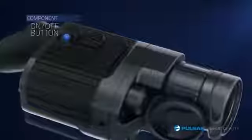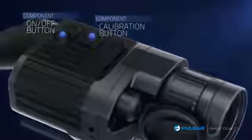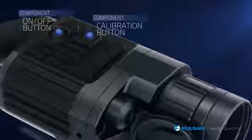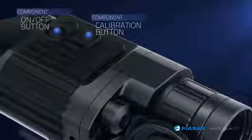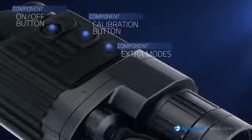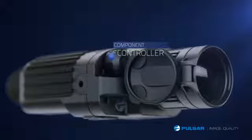The Quantum's power button is easy to locate on the top of the unit. The calibration button calibrates the Quantum in just one to two seconds with noiseless, semi-automatic, and automatic modes. The unit's extra modes button changes image polarity and allows adjustments of the internal digital zoom. The controller knob provides easy adjustments to brightness, contrast, and menu navigation.